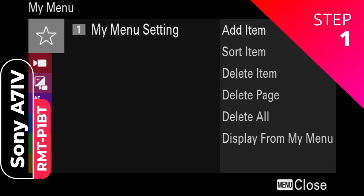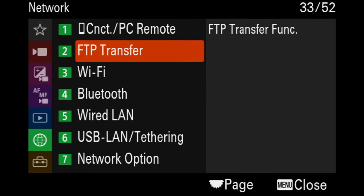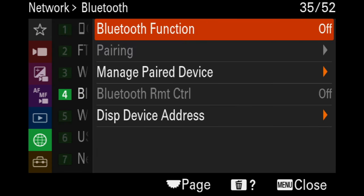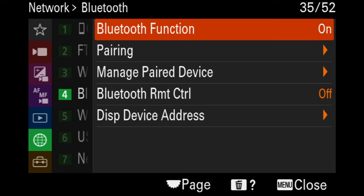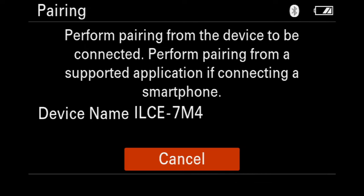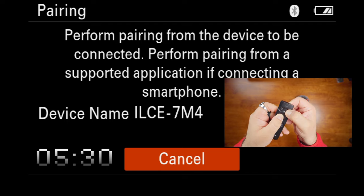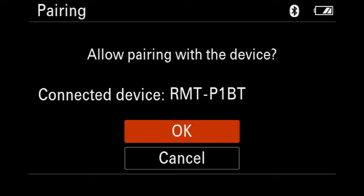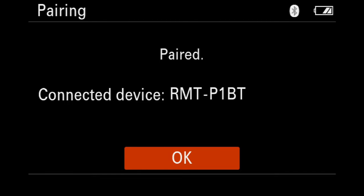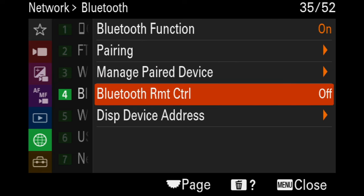To pair the A7IV, you want to go all the way down to Network, then go down to Bluetooth. Now we are going to turn Bluetooth function on, then go down to pairing. Now I'm going to hold the shutter button and the plus button at the same time for 7 seconds. Now I can just click OK to pair the device, and it's paired. I click OK again, and now — this is very important — we want to turn Bluetooth remote control on.